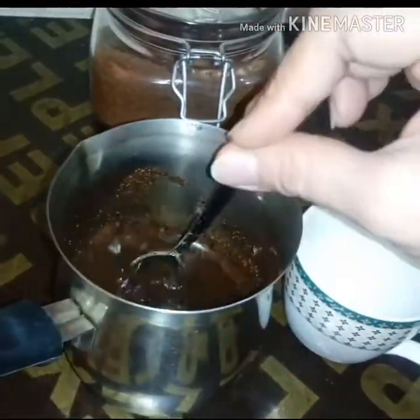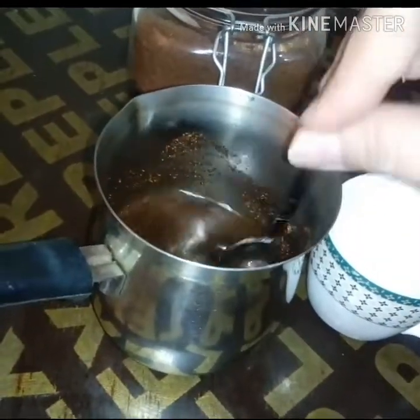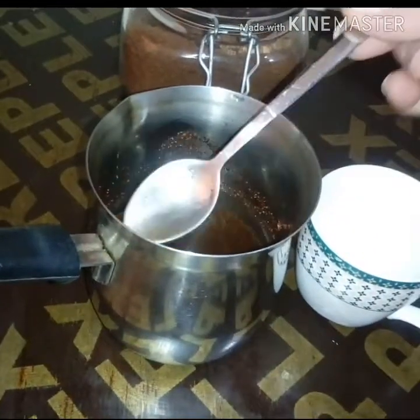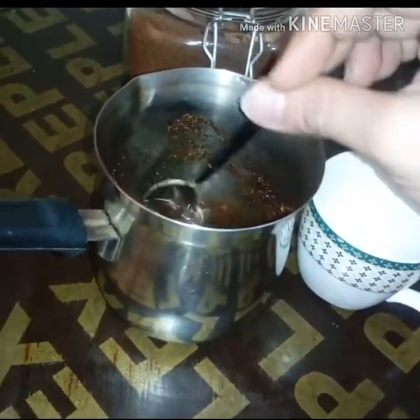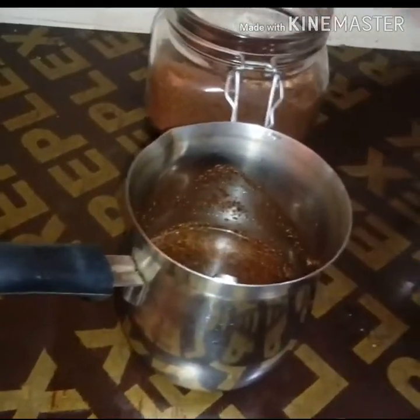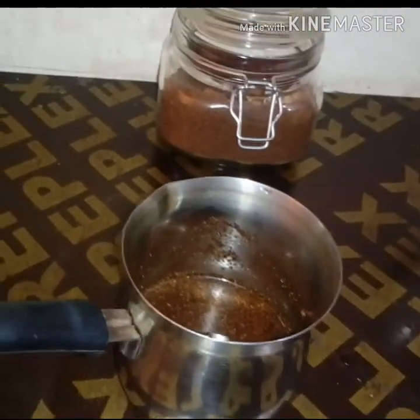You can also add milk, guys — Rainbow milk. If you want it sweeter, add two spoons of sugar. Just mix. The Turkish coffee I used, guys, is this one — Mocha Turkish coffee.